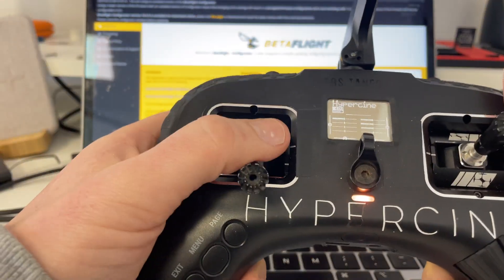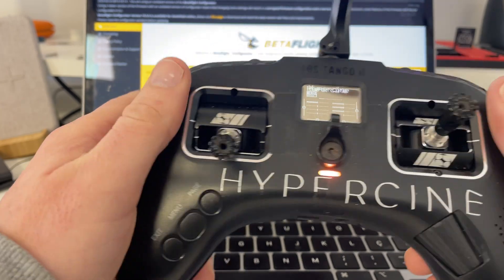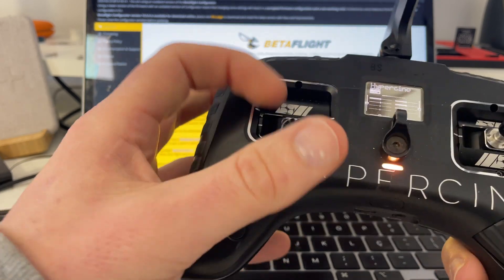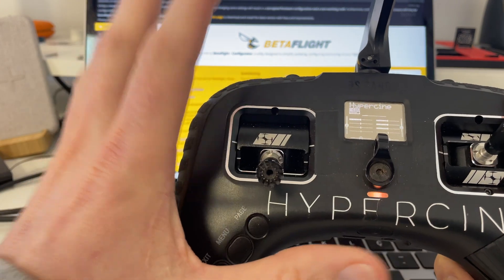This is my guide to how to use the Tango 2 and how to set it up my way. I've been flying for many years and the number one thing you need to think about is safety. So let's start with that aspect of this.